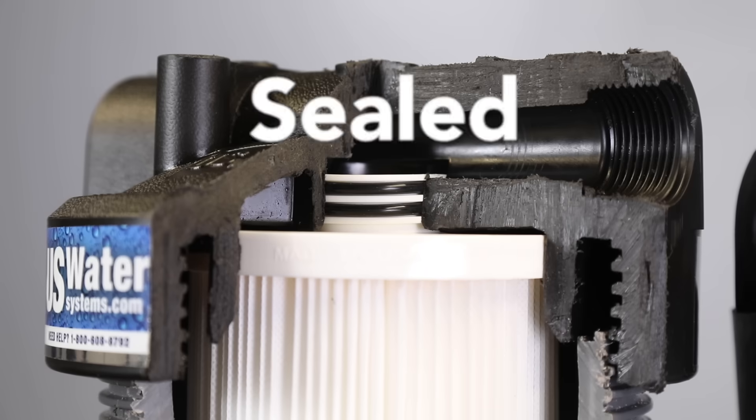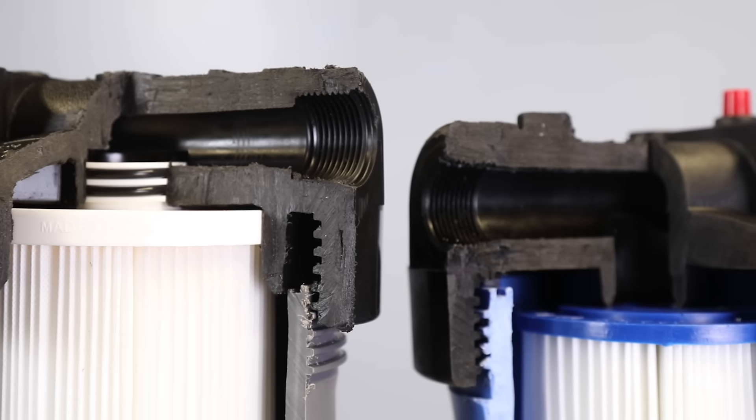With a double O-ring, you are ensuring that 100% of the water is getting filtered 100% of the time.